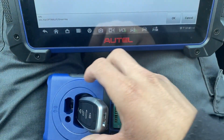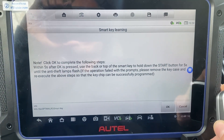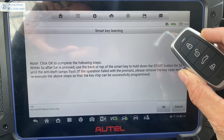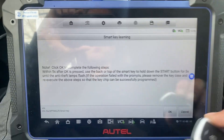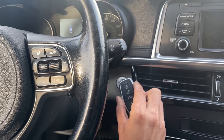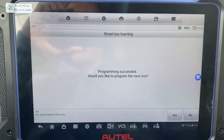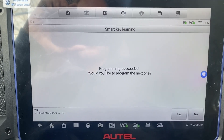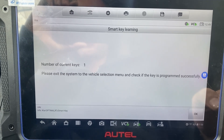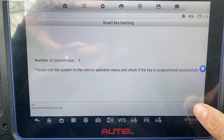We're going to take our key, press OK, then we're going to take the key, press the start button for two seconds and release with the key. Press and release, and then we get program succeeded. Would you like to program the next one? No. Please exit the system and check if the key is programmed, so we say okay.